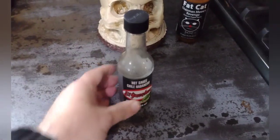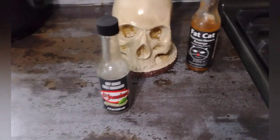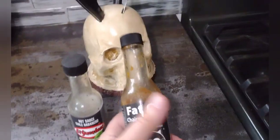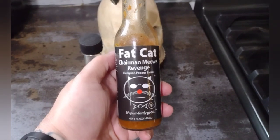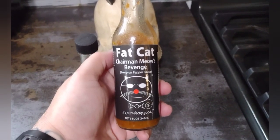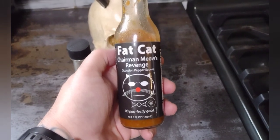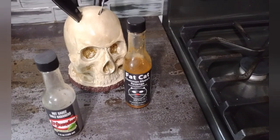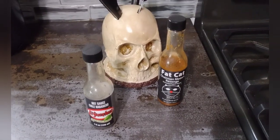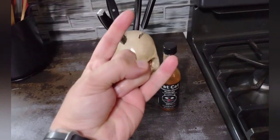Next time, our next hot sauce review — as you can see I've already started working on this one. We've got another offering from Fat Cat; this one is called Chairman Meow's Revenge and it's a scorpion pepper sauce. Stay tuned — as soon as I finish this bottle we'll come back with another review. Thanks for watching, I appreciate it, and we'll catch you next time.